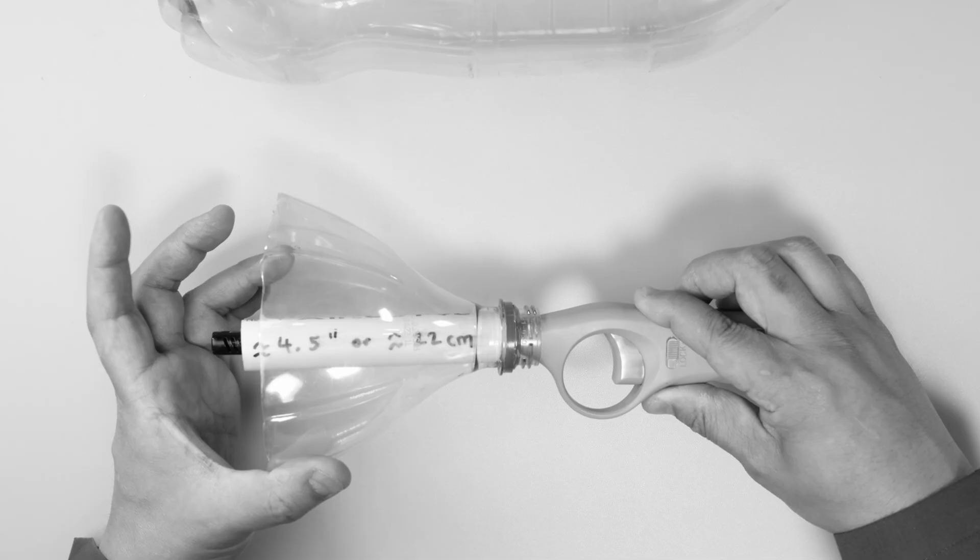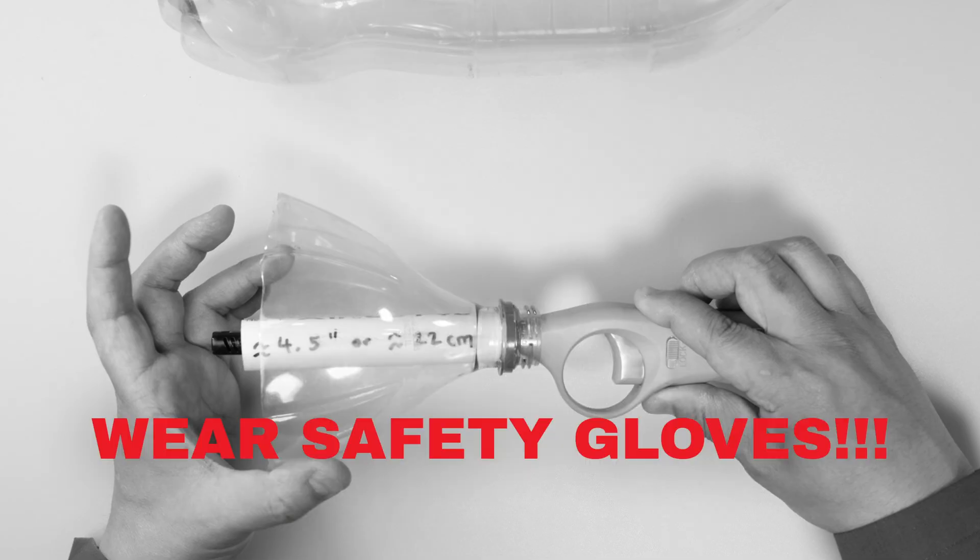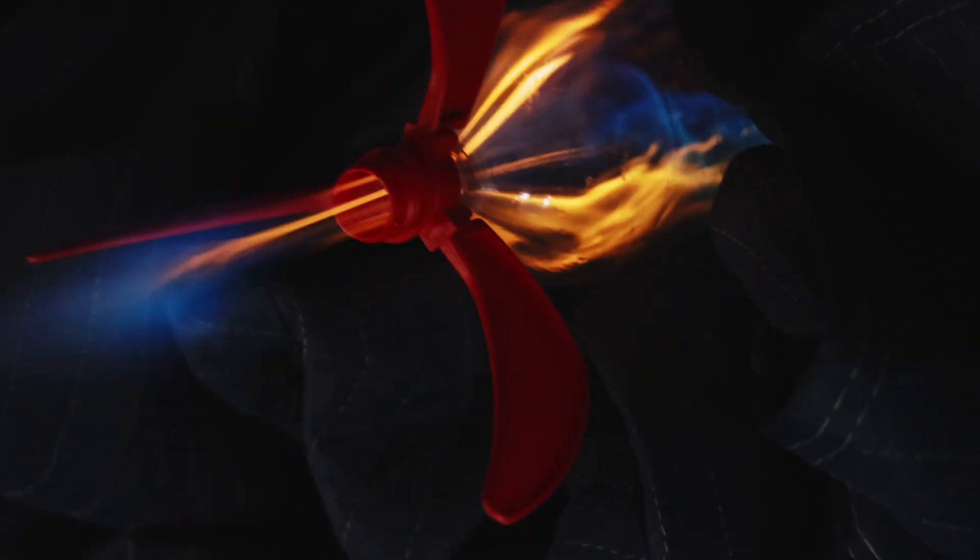Future Darren here! If you're using strato rocket fins, you won't be able to use the sawed off plastic bottle. However, by doing this, you better wear safety gloves, because the flame exhaust of these rockets gets really hot!